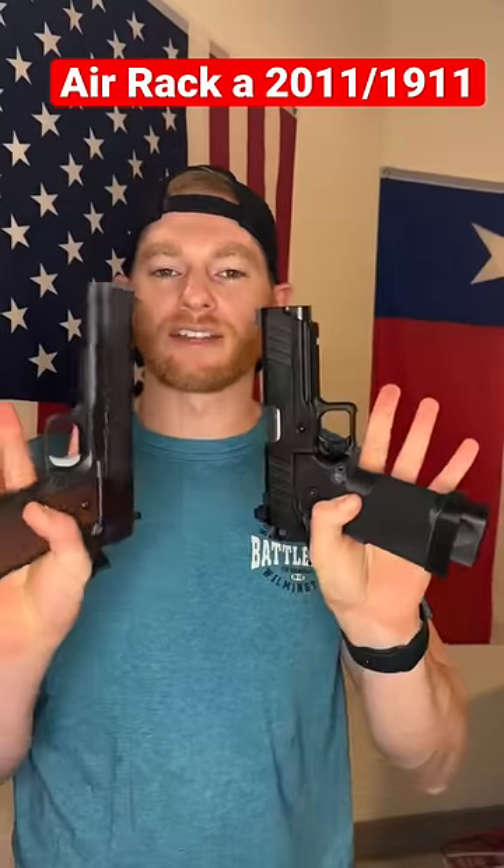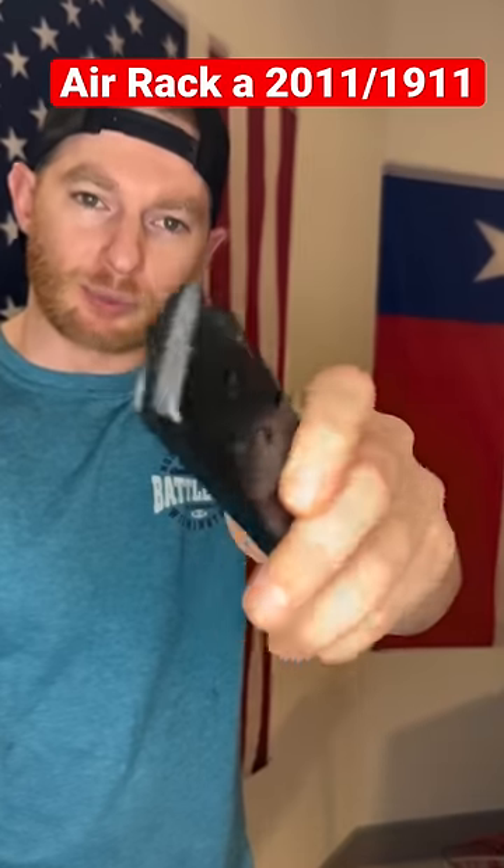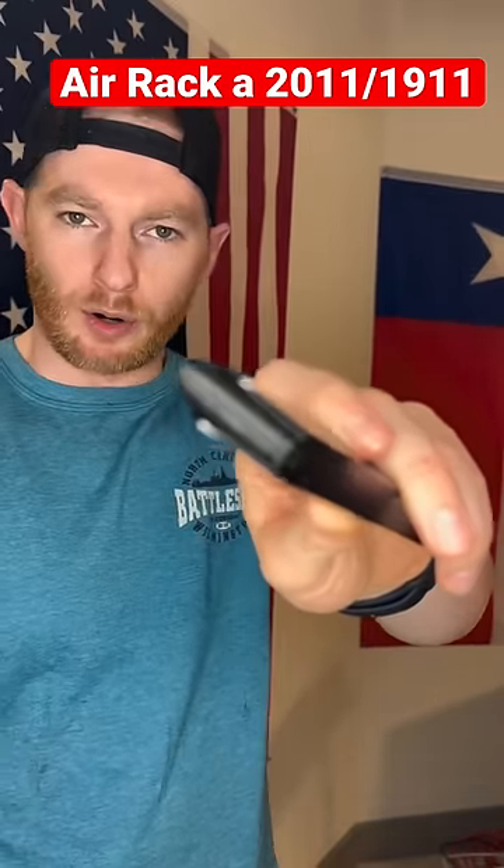Here's how to air rack a 1911 or a 2011 handgun. For this example, I have some 3D printed bullets that are dummy rounds so they won't actually fire. First up, we have a Remington R1 1911 in 45.